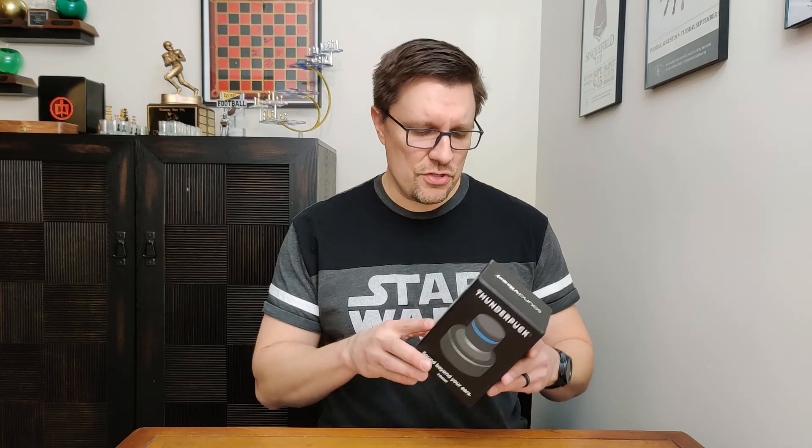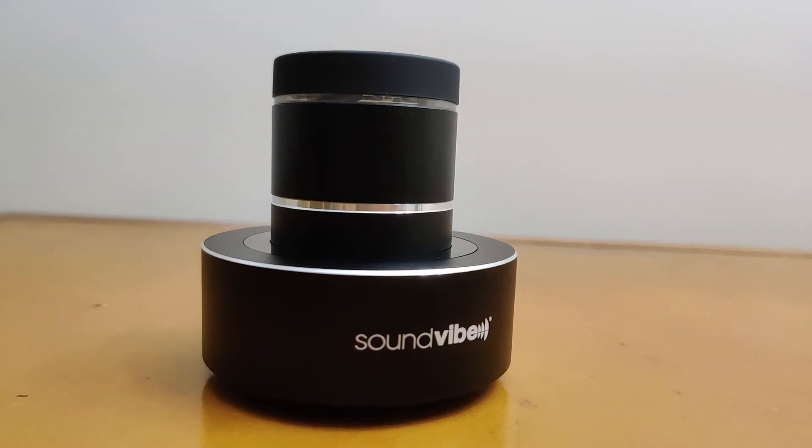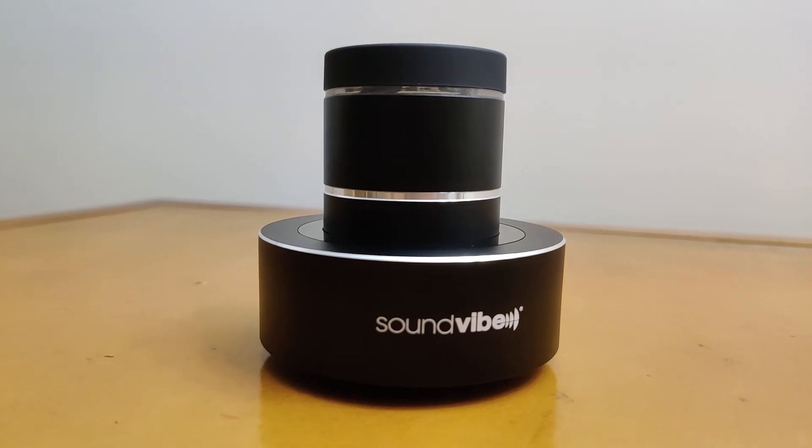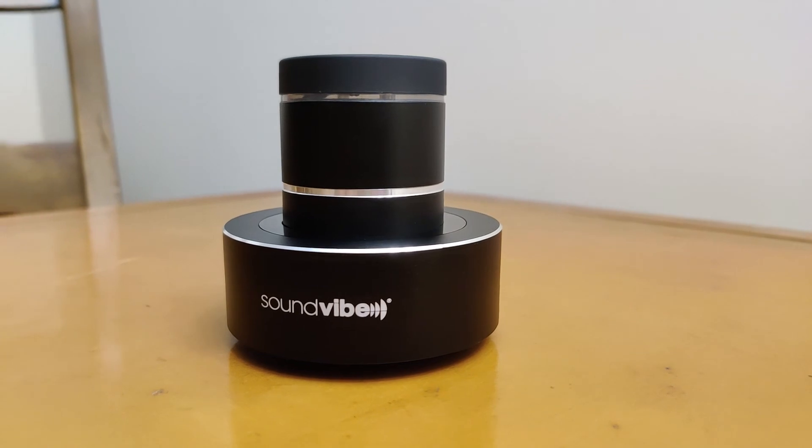Hello and welcome to RandoTech Info. Today we're going to be testing out the Thunderpuck from Soundvibe. It uses what they call a Super Bass 26 watt vibration driver. What this vibration driver does is it vibrates whatever it sits on and basically turns whatever it's sitting on into a speaker. So it doesn't make a whole lot of noise on its own. You have to sit it on a surface, and depending on what surface you sit it on determines what kind of bass properties it has, the high range, the mid range, all that fun stuff.